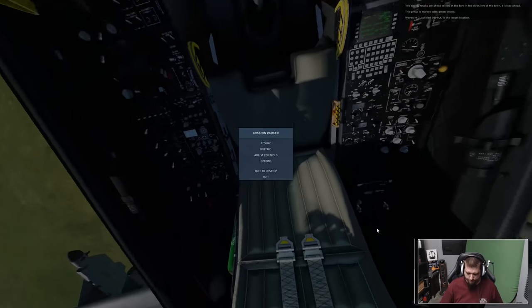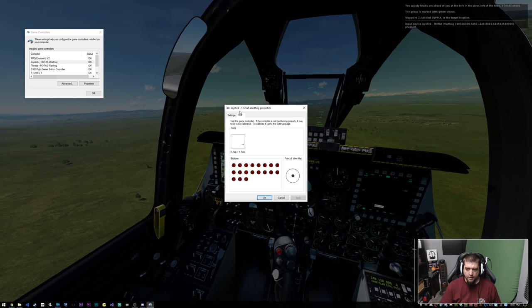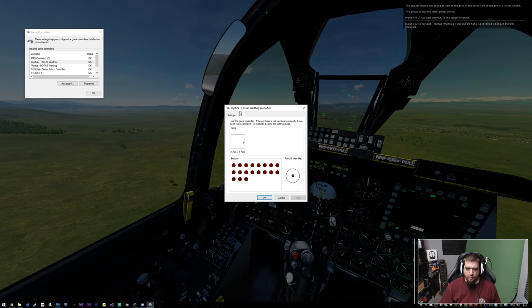We've got to plug it in — check it out, well it works! Look at that — full range!